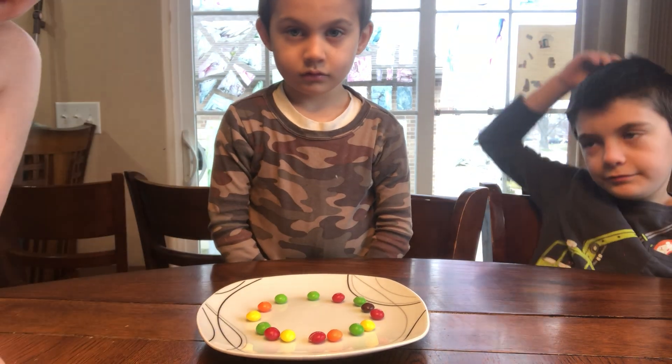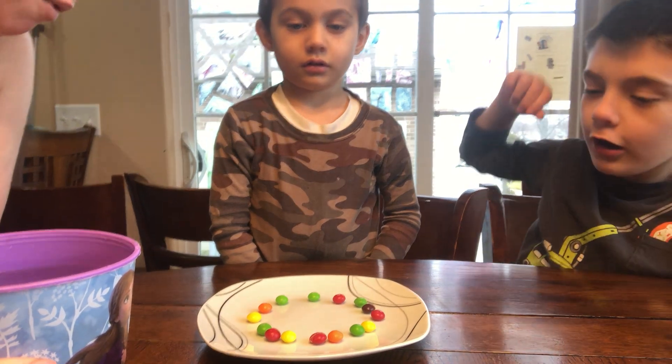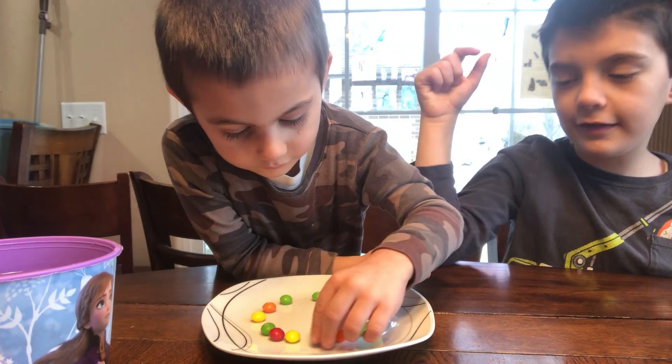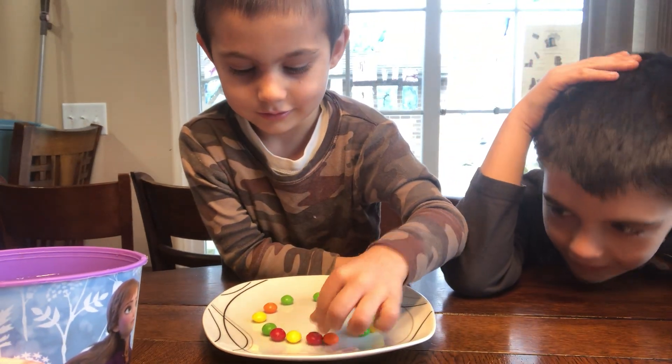So we have Skittles on a plate and we have warm water. What do you guys think is going to happen when I pour the water in the middle? What do you think is going to happen to the Skittles?